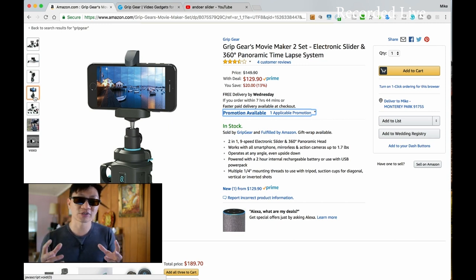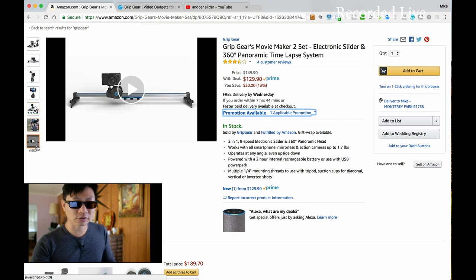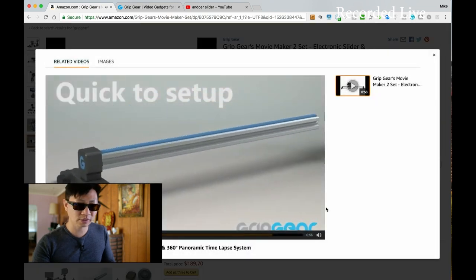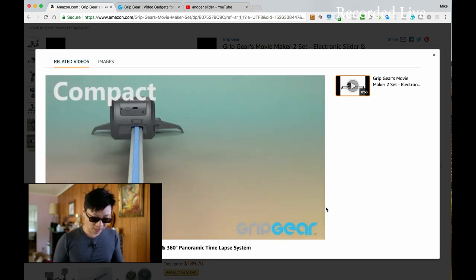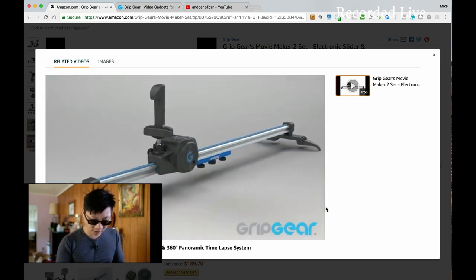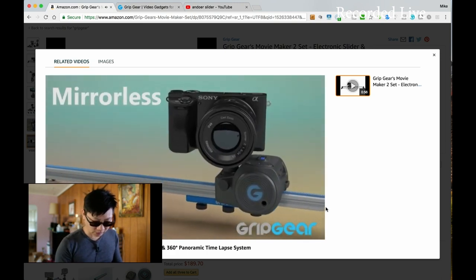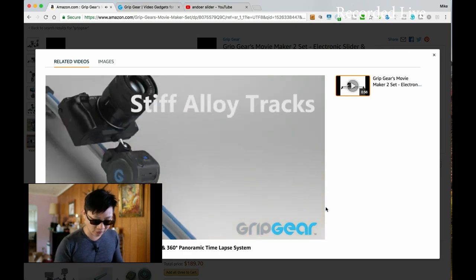While I have a bigger system that can do a panoramic timelapse, it's so heavy I never take it out. This thing is super lightweight. It looks like it comes with a remote control, and there's a little video demo showing quick setup. I'm recording live so I apologize — transitions aren't as smooth as they could be, but this way I can get these videos out as quickly as possible.